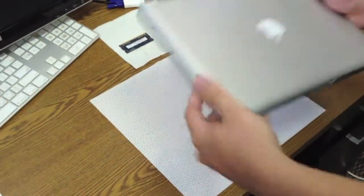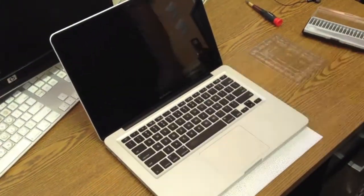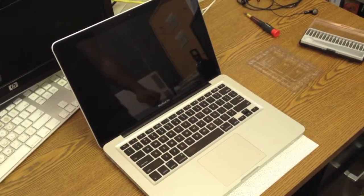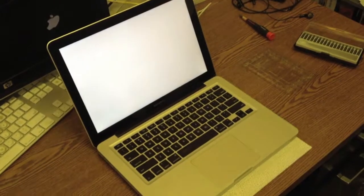Just to be sure that the upgrade process went correctly, we will turn on the Mac. One way you can check that the full 8 GB has been registered is to go to About This Mac and verify that.